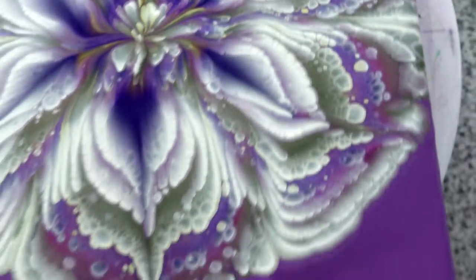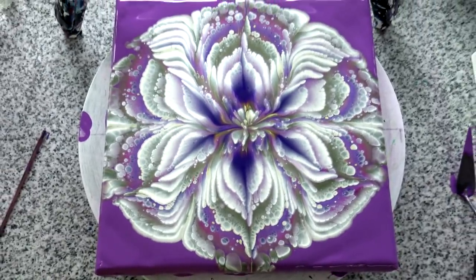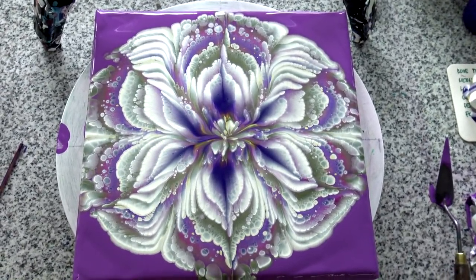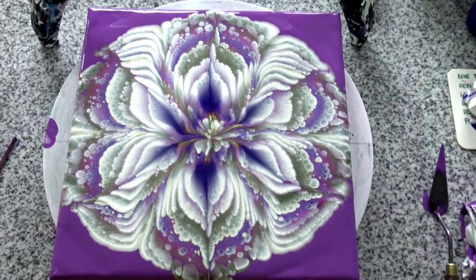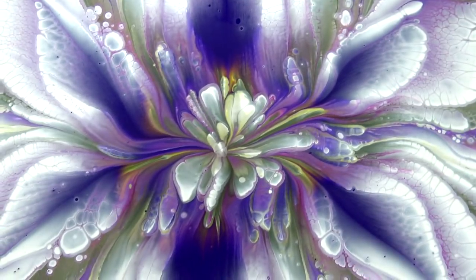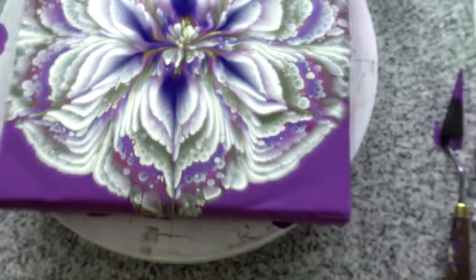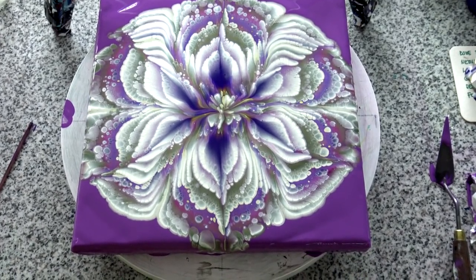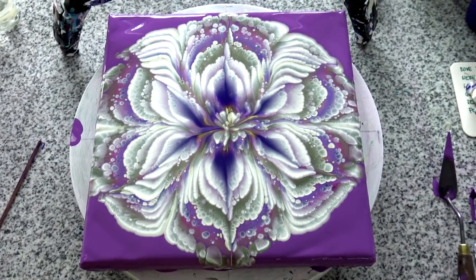I have to do a straight pour over a cup bottom with these colors too, because I think they would look really nice. So this is it for today — see you on the next one, bye bye!